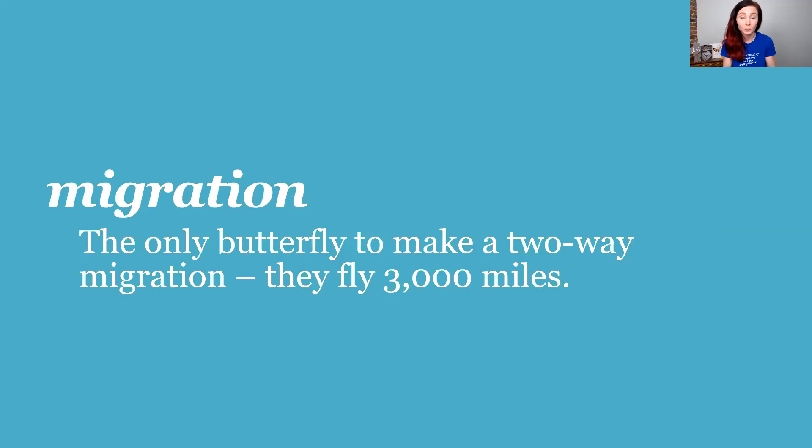I live in St. Louis, Missouri, which is right along the monarch highway, which is why I help the monarchs — we've lost 90 percent of the monarch population in the last 25 years. Monarch butterflies are really close to being endangered. The monarch butterfly is the only butterfly that makes a two-way migration, flying 3,000 miles from Canada to Mexico. Right now they've started to leave Mexico and are up in Texas making their way up to us here in St. Louis.